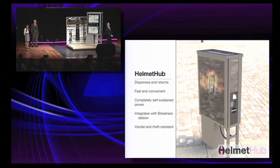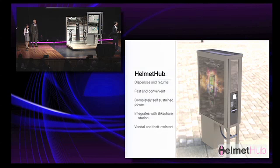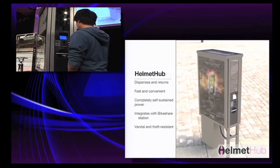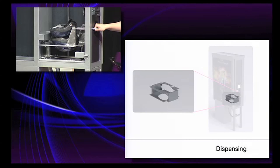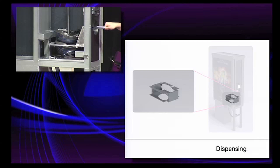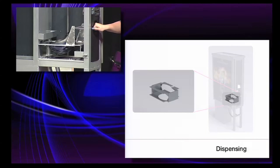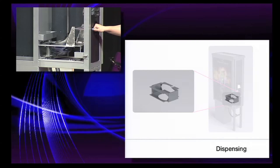I'm Chris Mills, and this is Helmet Hub. Helmet Hub is a self-contained helmet dispensing and return system. The touch screen guides the user through the purchasing process. Initially, all the helmets are stacked on the top plate, and when you pull the handle, the bottom helmet drops between the plates. When you push the handle back in, it constrains the stack, and the bottom helmet is able to drop through into the dispensing area.